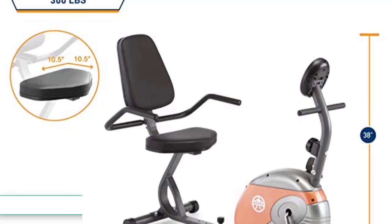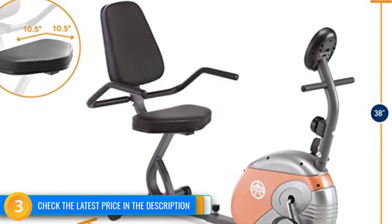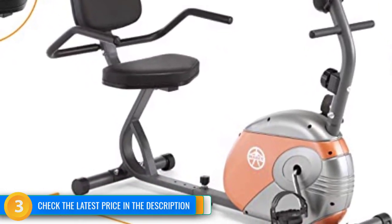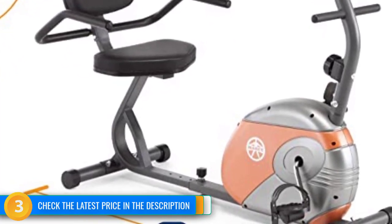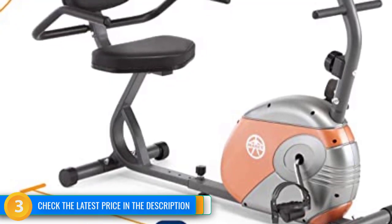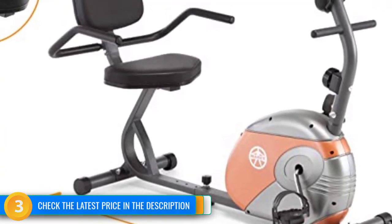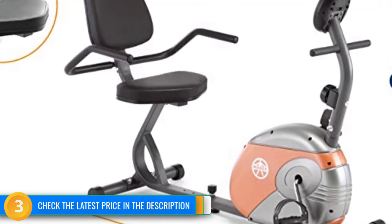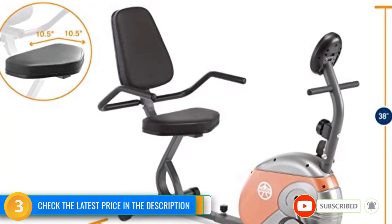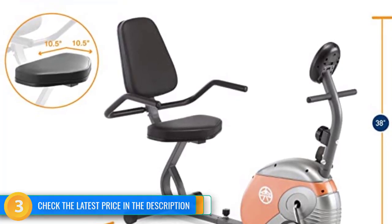The ME709 is adjustable for length to accommodate a broad user height range, plus it has transport wheels, a smaller footprint, and lower weight than other recumbents we tested. We found the Marcy ME709 to have a somewhat limited resistance range — those with a high level of fitness or who seek a more intense workout may want to look elsewhere. It is a relatively basic no-frills model that lacks the more expensive competitors' bells and whistles, but it is easy to use and provides a consistent quality workout. For anyone on a budget who doesn't require fancy features or super high resistance levels, we feel this inexpensive model is perfect.